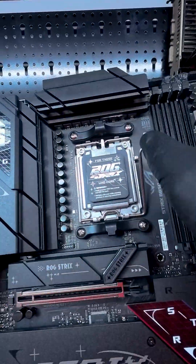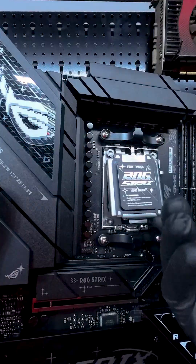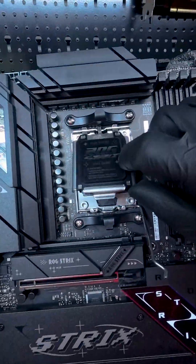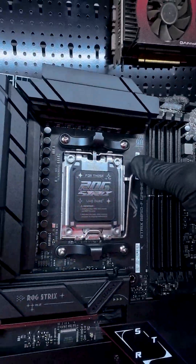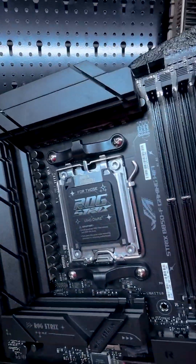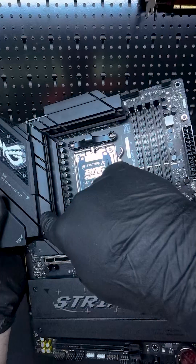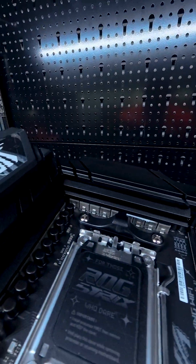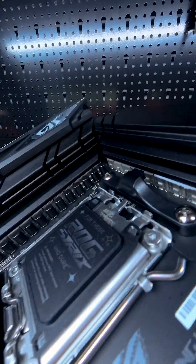If you're into overclocking, this board's got you covered. It has a 16+2+2 power stage setup, which means it's more than capable of handling high-end CPUs like the Ryzen 9800X3D and possibly even the 9900X3D. With Precision Boost Overdrive, you can let the board take care of overclocking for you — it'll automatically optimize performance without needing you to tweak settings manually. For most users, that's a big win.